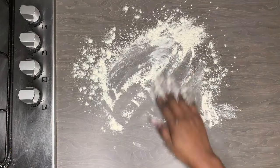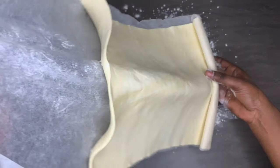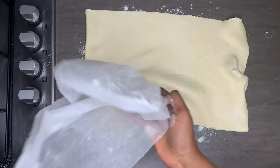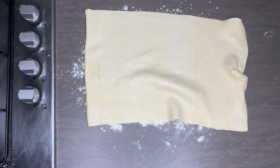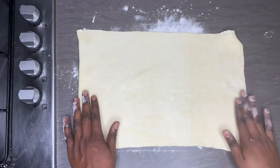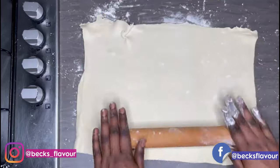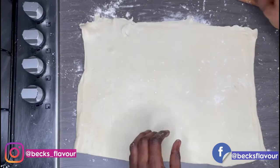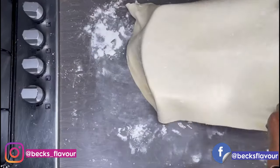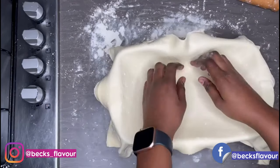I have store-bought puff pastry here. If you don't know how to make your own pastry, you can use my meat pie recipe for the crust — just roll it out a bit thinner so it doesn't get too thick. I'm rolling out my store-bought puff pastry so it fills the form of my dish. If you have a smaller dish you can leave it as it is, then I'll put the pastry into the dish making sure it covers the bottom.